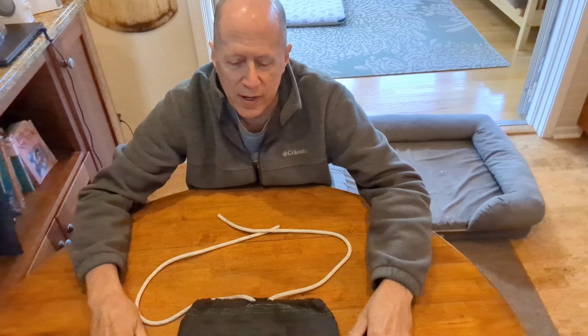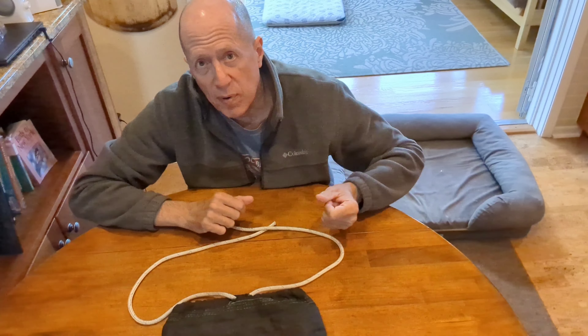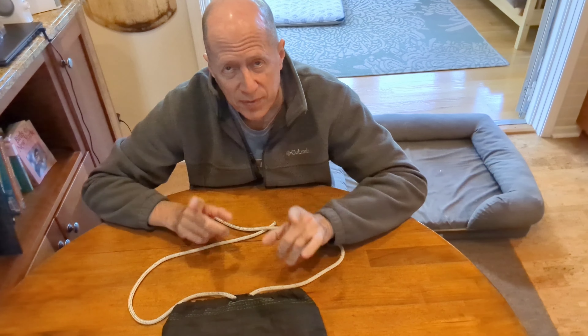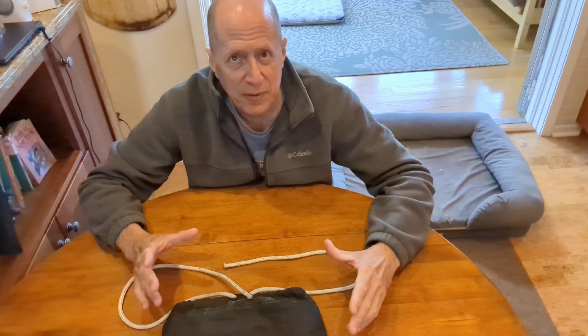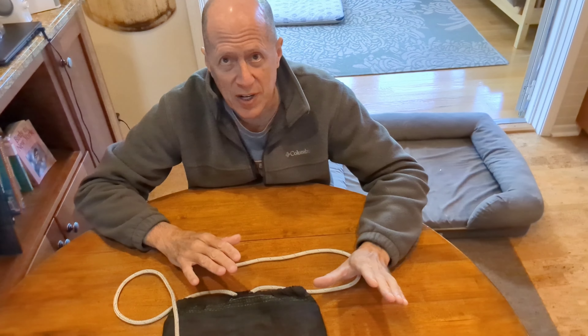Hey everybody, it's Jen. I thought I'd shoot a little video of how to tie the ursac knots again before I go outside. So I'm going to show you how to tie the ursac to a tree, but first I wanted to give you a little refresher on how to tie the knots. I'm not going to go into a lot of detail. I'm not going to do it over and over again. This is just a quick refresher.